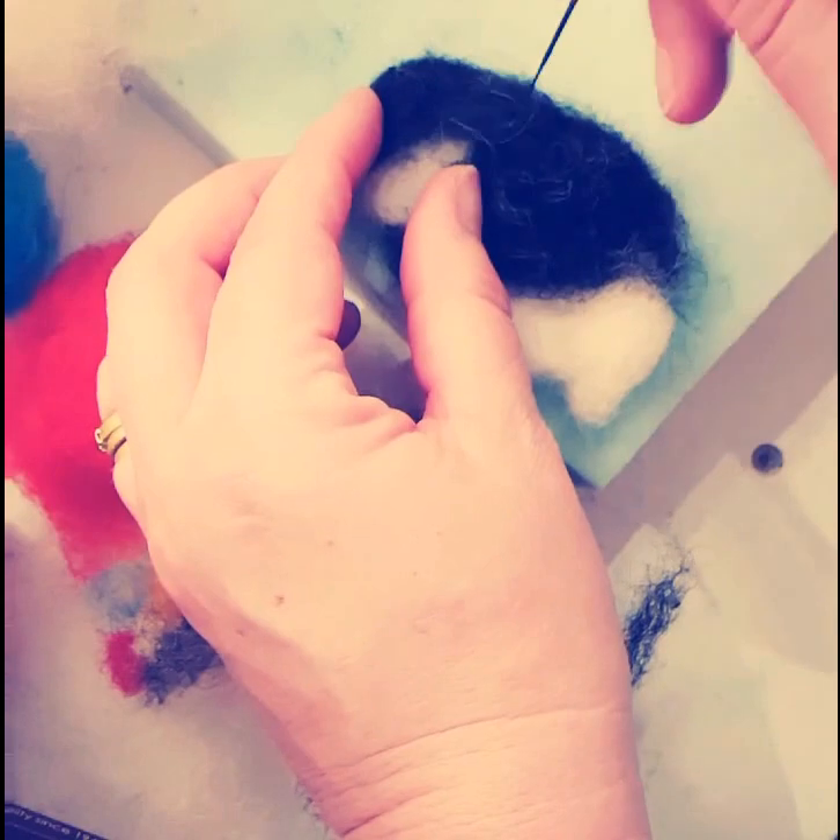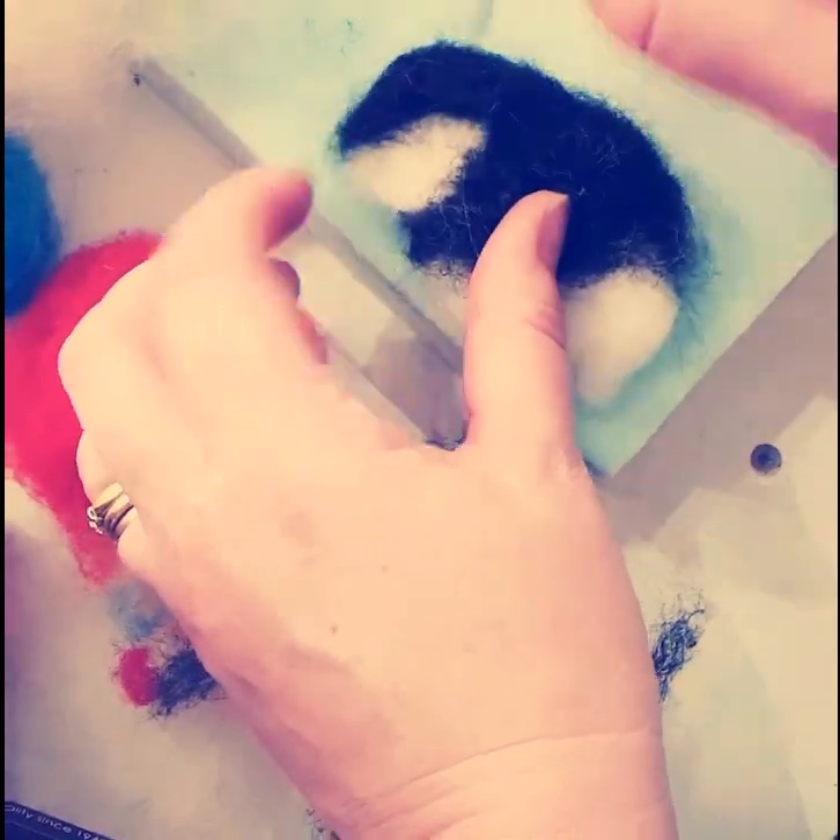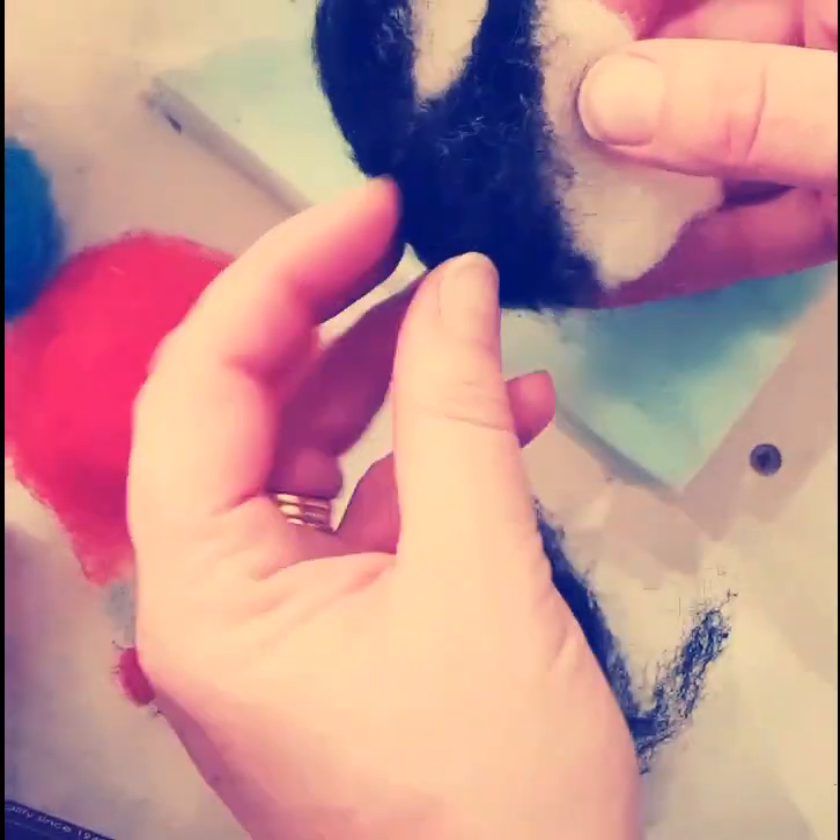There's a little bald patch there, so I'm just laying on another small piece of black wool and securing that in place with a few jabs.